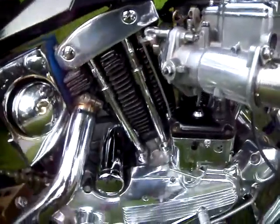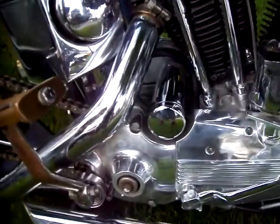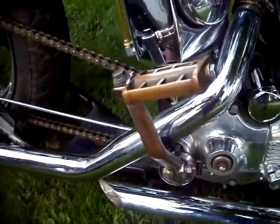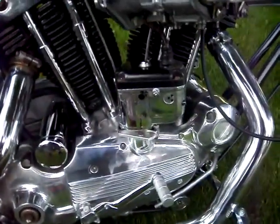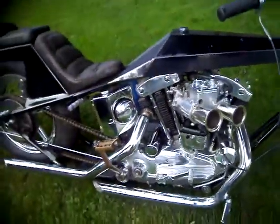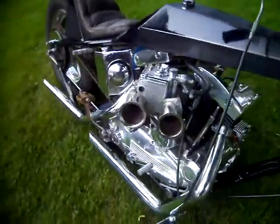There she is — '68, no starter. That's an Arlen Ness stash. That new mag, all polished. Weber. Look at that thing, looks like it's ready to eat ya.